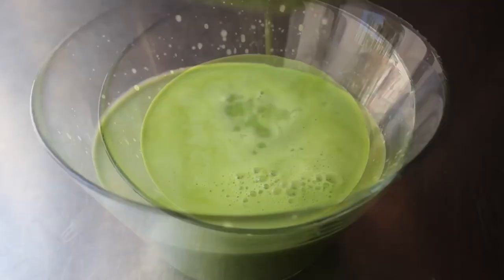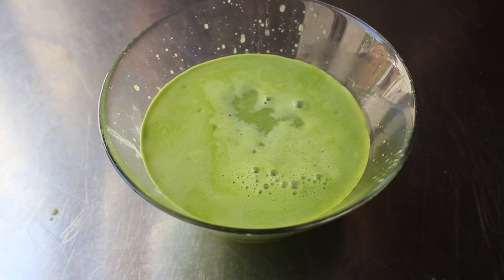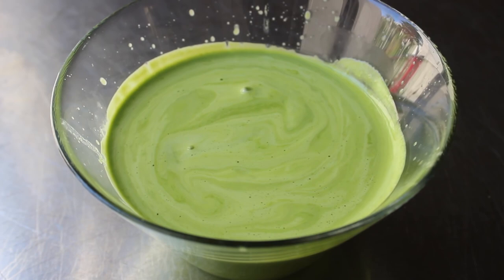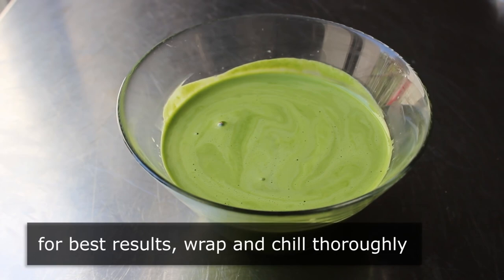Once our mixture has been strained, it should look something like this. That color really is stunning. And at this point, because we've been properly trained, we know we have to taste for seasoning. It was perfectly seasoned and unbelievably delicious — just the most beautiful, freshest, most vibrant flavor. We accomplished this with just a couple of ingredients. But we can't eat it yet. We have to chill this until it's completely ice cold to get the full effect. So we'll wrap it up and pop it in the fridge for an hour or two to get it properly chilled. Only a psychopath would eat a room temperature gazpacho — it's just not done.